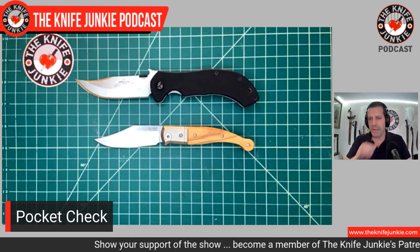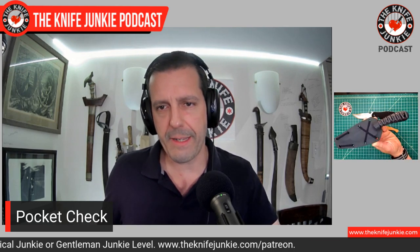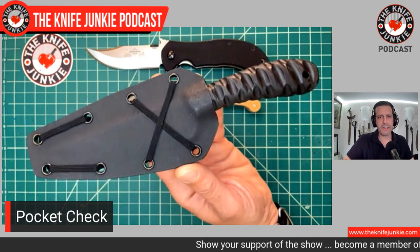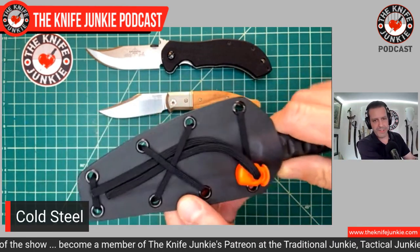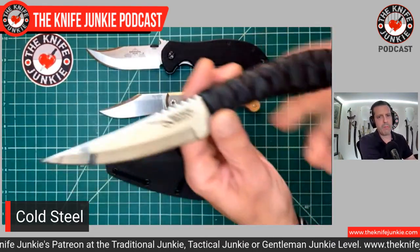The third knife I'm carrying is a fixed blade, and I'm carrying it because: A, it carries well, especially with the sheath I made for it; and B, I want to get another one and customize it — I'll show you how. I'm carrying the Cold Steel Roach Belly. It's in their line of very inexpensive outdoor knives. I bought this one for $12; they've gone up to a whopping $16 now. But still, it is a fantastic knife.